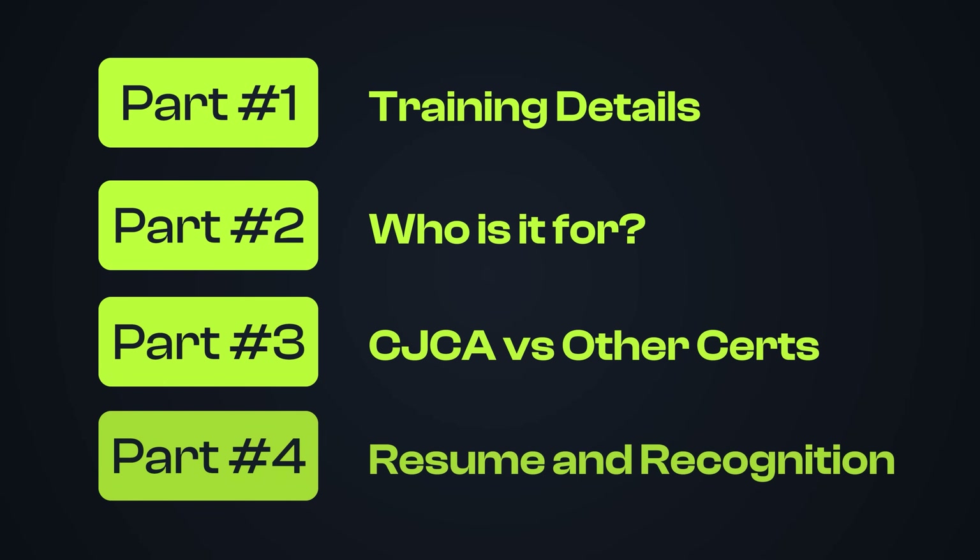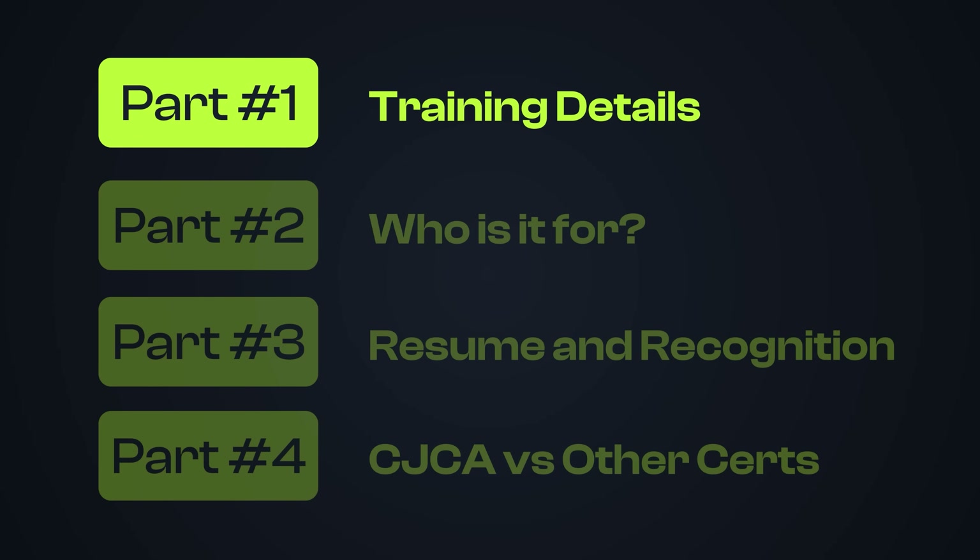In this video, I'll give you a detailed look at the training, help you decide whether you should do it, and how it compares to other practical hands-on cybersecurity training. At the end, I'll show you how you can enter and win the free giveaway — starting with the content of the training.